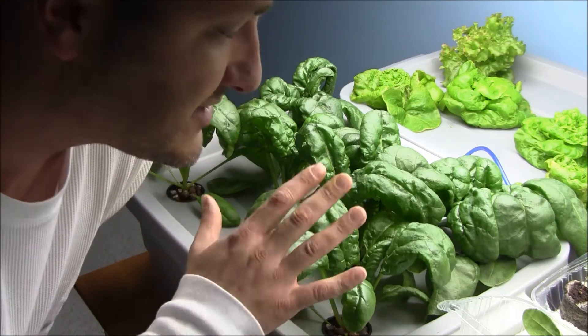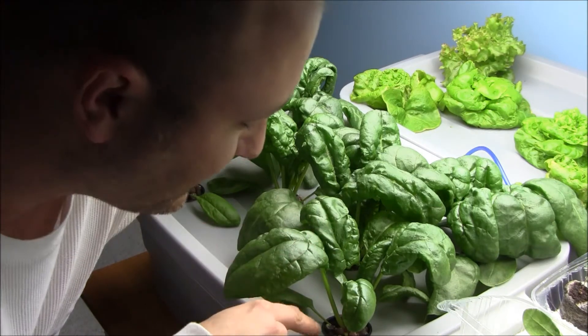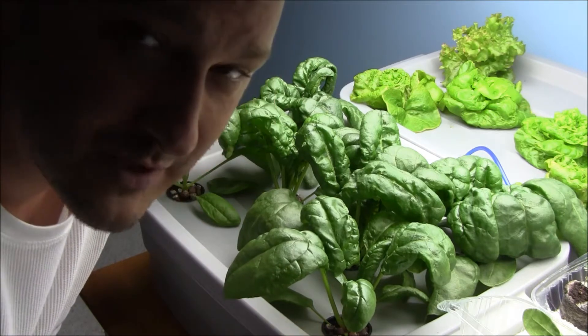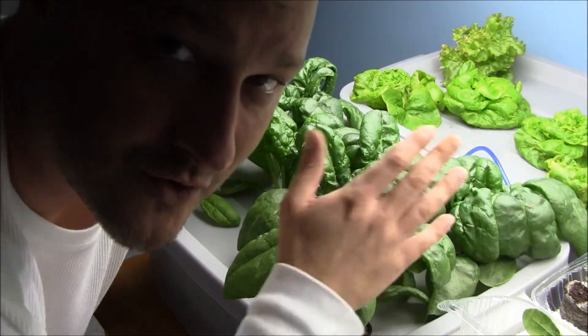Quick recap: I started out the seeds as though they were microgreens, transferred them into rockwool, and planted them in a deep water culture. It's got a little bit of aeration in there, some Fox Farm nutrients, and it's been sitting under T5s for 12 hours a day.